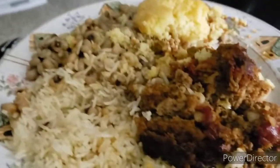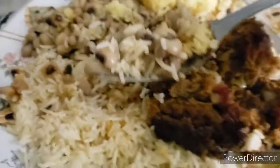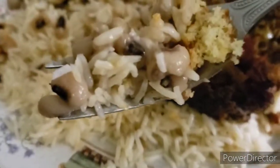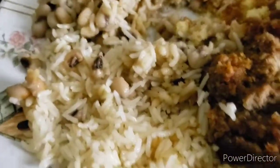I like to eat mine with my cornbread. Just the rice mixed with the black-eyed peas.